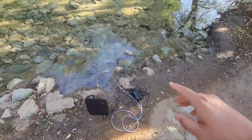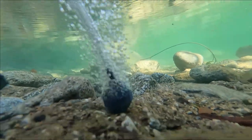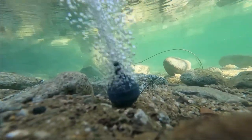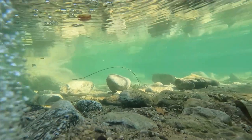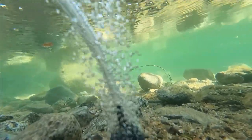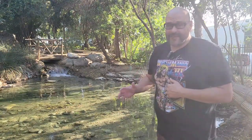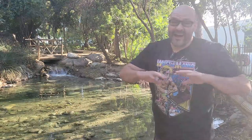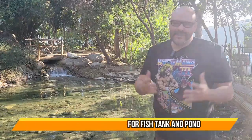If you own something like this, it's perfect for those that don't want to worry about electrical or any kind of wiring. You can set these up throughout your lake, your little ponds, or even your water fountain. I hope you guys enjoy the video.